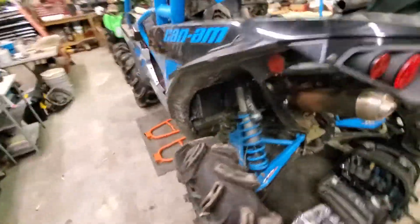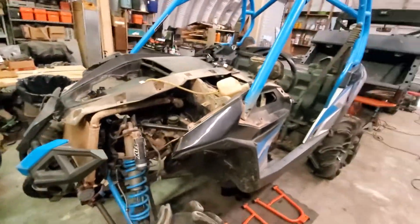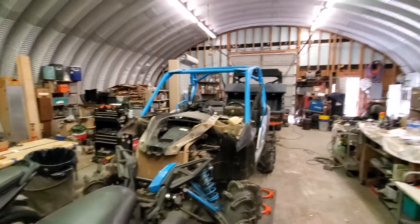I've ridden in one or two of these. This is my second Maverick I've done. I did a full build on a 2014 — I believe a four-seater Maverick — it was pretty awesome. It was a 1000R also.